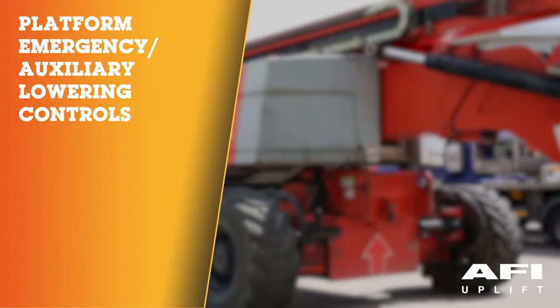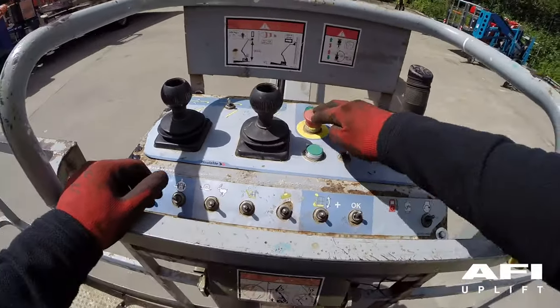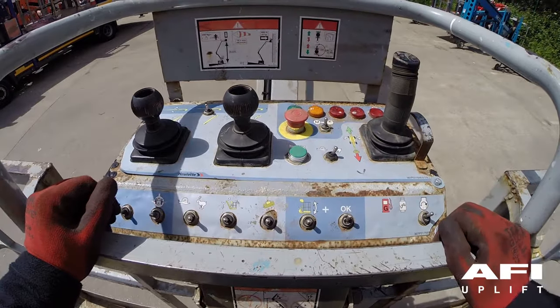Platform emergency lowering. Push in the red emergency stop, then pull out the red emergency stop.